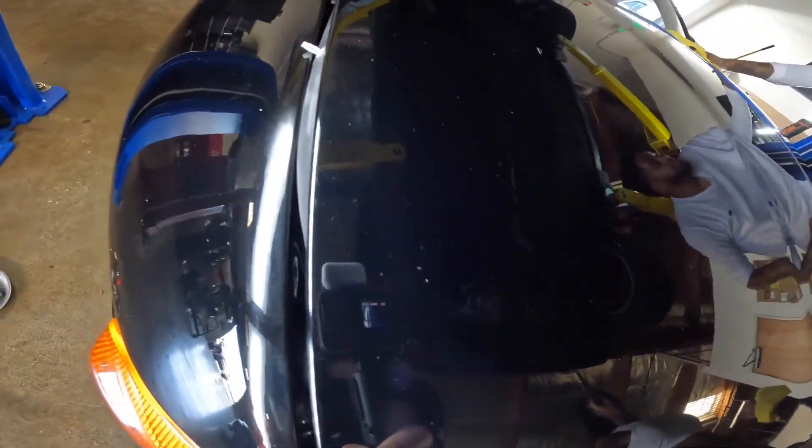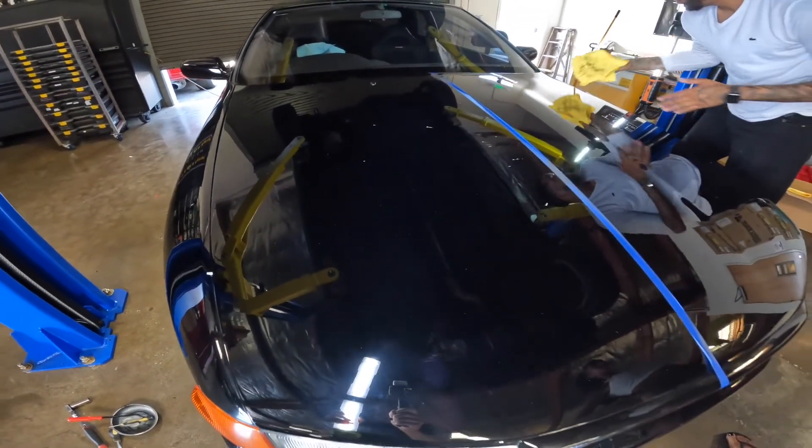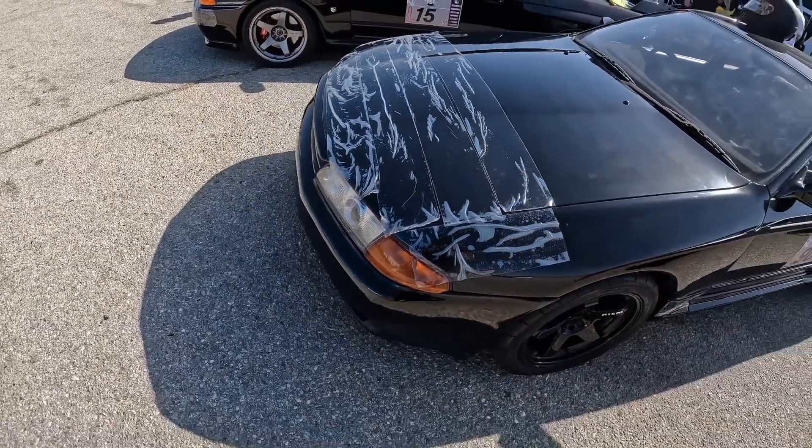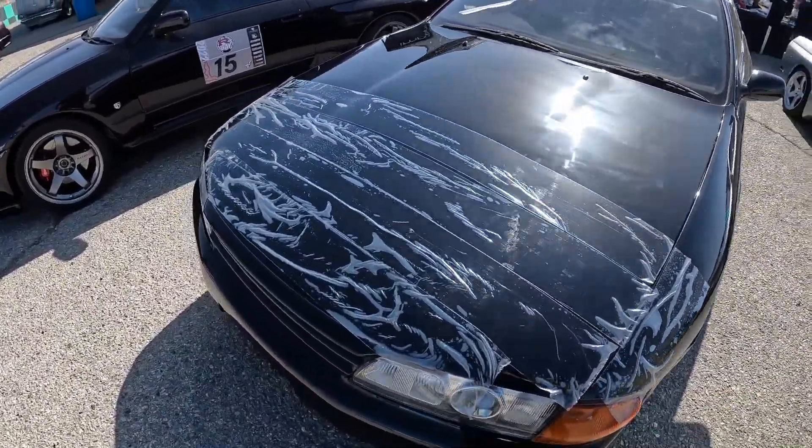Over here there was all sorts of residue and marks. I'll put some video from track day in right here that shows just how the track armor kind of clung to the car in the heat.